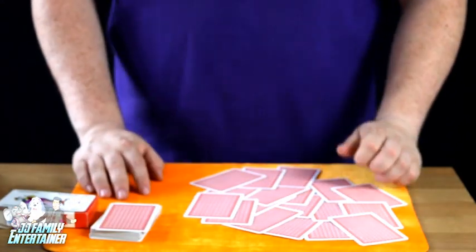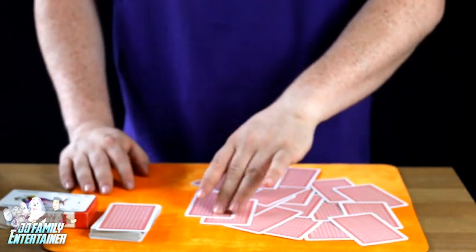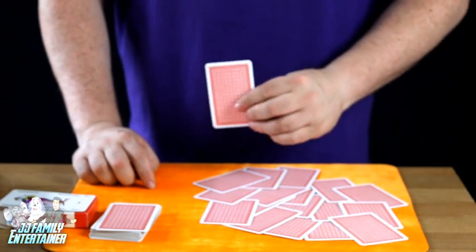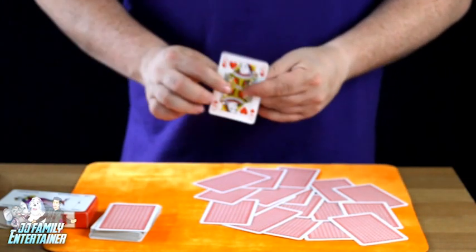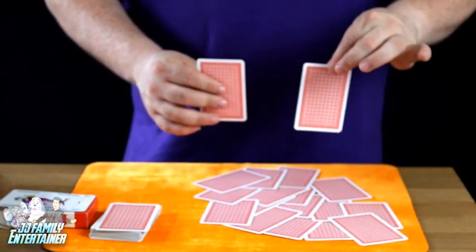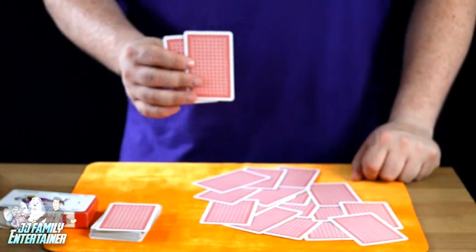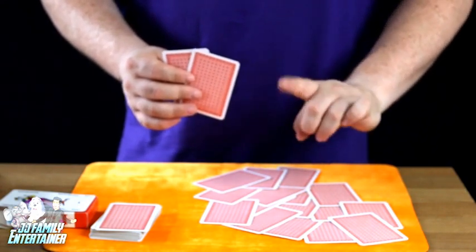Now this next part — you ask them to point to the nine of clubs. They could point at any card they like. If they point to this one, we look at it without letting them see it, and we see it's the queen of hearts. So we say 'I'd like you to point to the queen of hearts.' You're naming the card you've just looked at. They'll point to another card — let's say this one here. Obviously it's not the queen of hearts, it's the jack of spades. So we say 'right, I'd like you to point to the jack of spades.' They'll point to another one — sometimes you might be lucky and they point to that card, but if not don't panic.